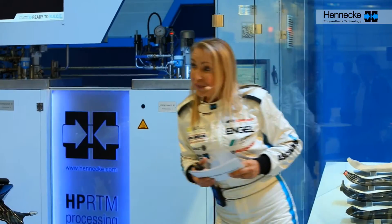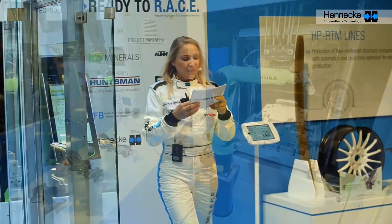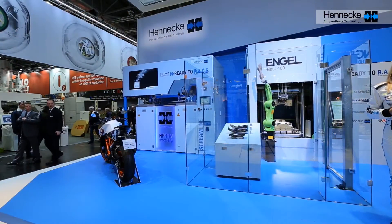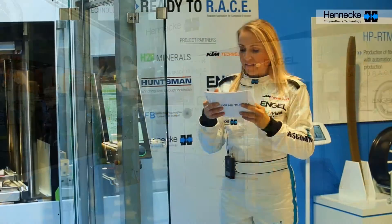Coming back to our license plate holder, everything starts with sand. Just like in the construction of a sand castle, we need a binder to give the sand a solid form. We will hear just how that works from H2K Minerals, one of our partners in the RAISE project.